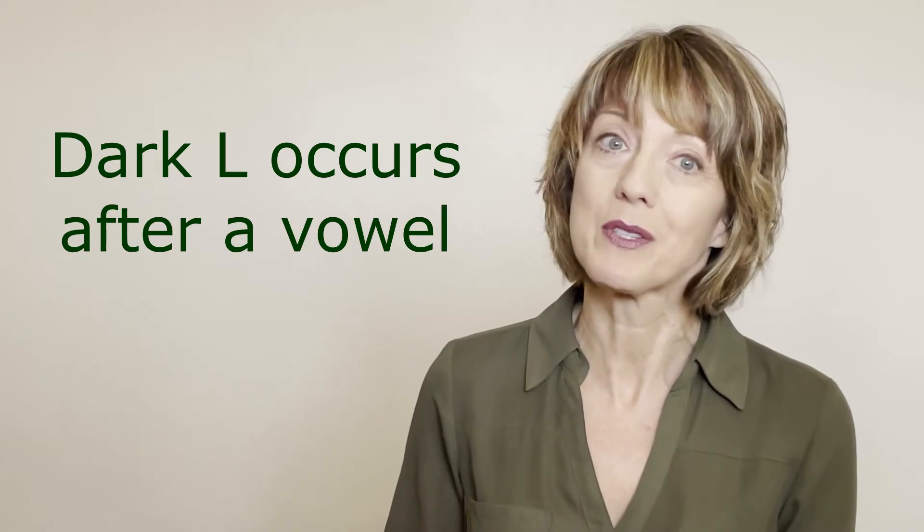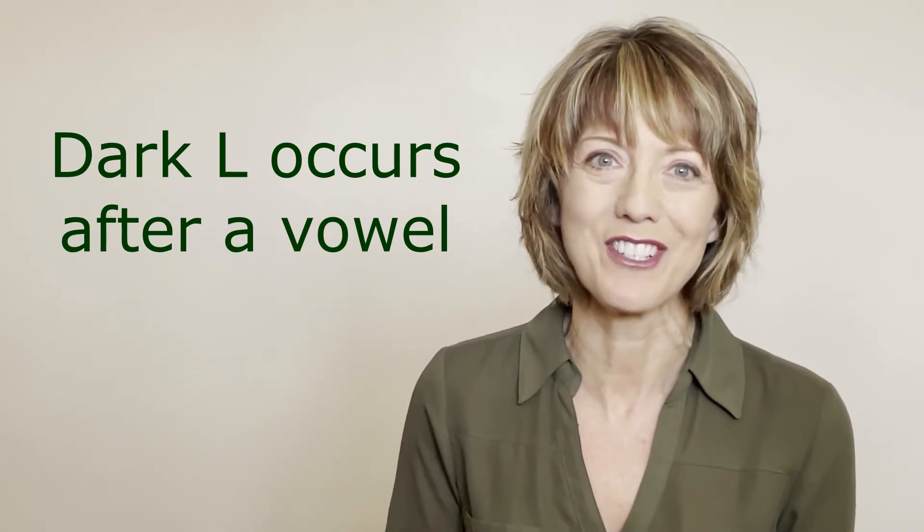Let me explain why we call it the dark L. When an L sound occurs at the beginning of a word — such as 'light,' 'lady,' or 'love' — or after a consonant such as 'play,' 'flight,' or 'clip,' it has a light sounding quality because the tongue is lifted and touching the back of the upper front teeth. La, la.